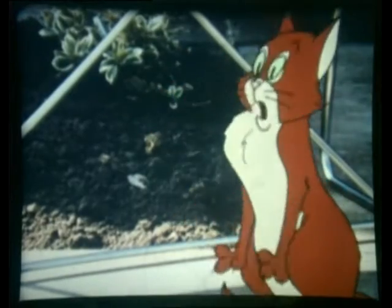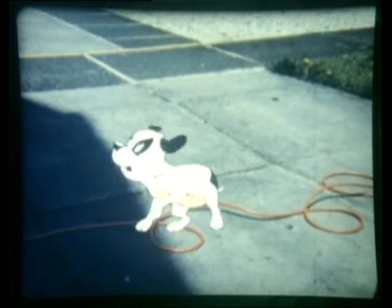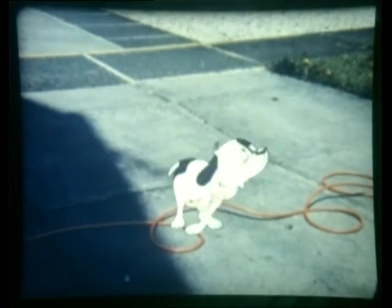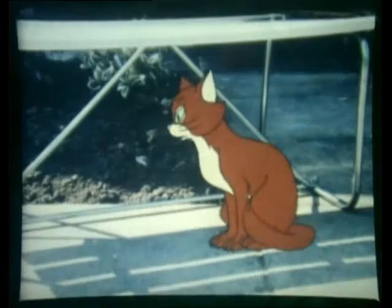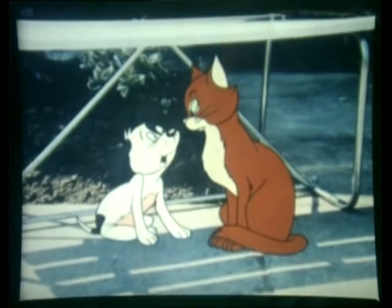Oh, you stupid fool! Mind your own business, Boilsport. Go ahead and get out of it. What's the matter with everyone today? I was only having a game with a bit of cord.